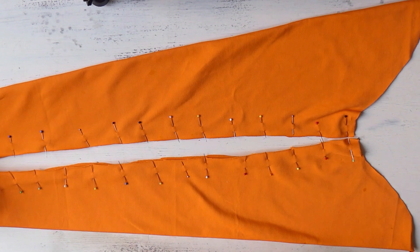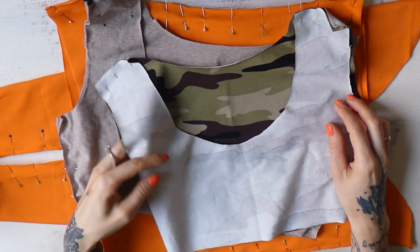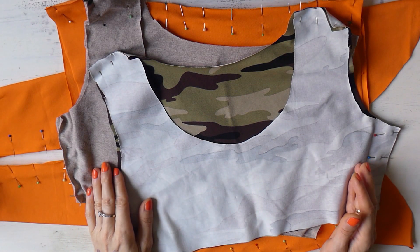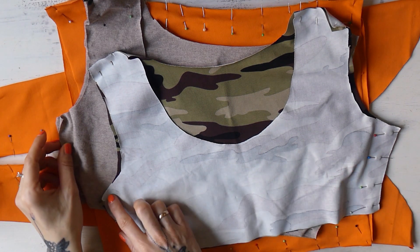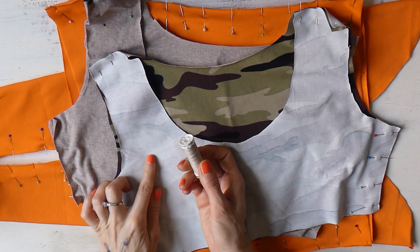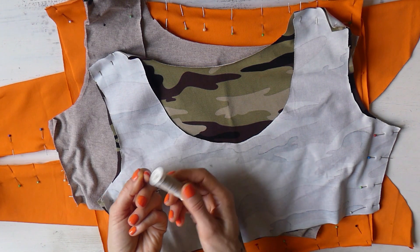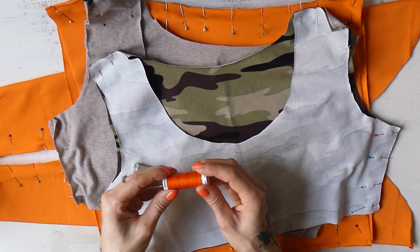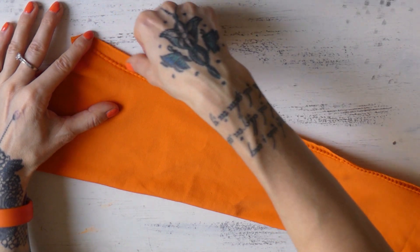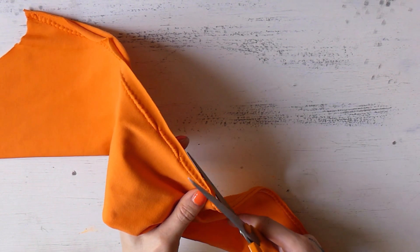Now that the sleeves are pinned together, along with the bottom section and both top sections, we can go to the sewing machine. I will be sewing everything together with stretchy overlock stitch. Because these are different colors, I will be sewing the two camouflage parts with a light beige yarn, and for the rest I'll be using orange yarn. Here's what it looks like after I took the sleeve in a little bit — I will now cut back the excess fabric.